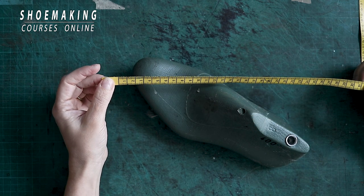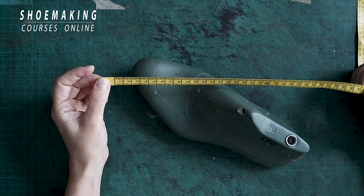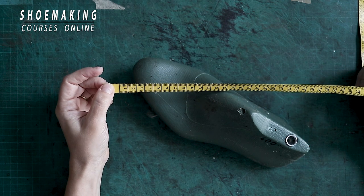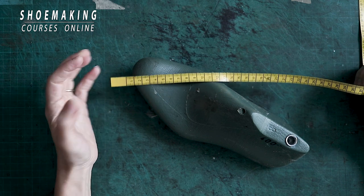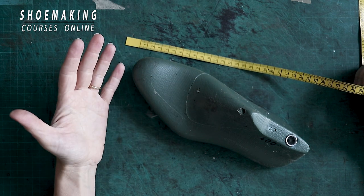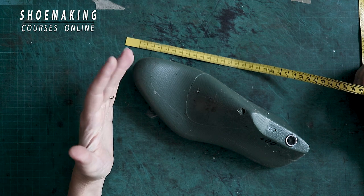If you are working without measuring and finding all important anatomical lines and design your shoes by eye, you will have not comfortable shoes and also not beautiful shoes.